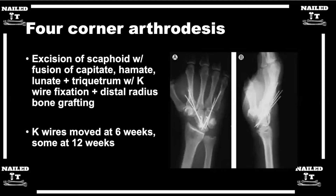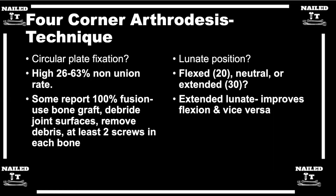When reading about the different techniques for four-corner arthrodesis, one topic that comes up is circular plate fixation. In some earlier techniques they used K-wires to hold the bones together hoping they would fuse. Can you talk about the fixation methods and the downsides or upsides to each?